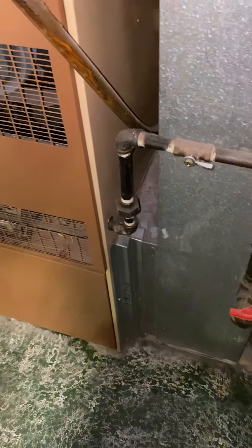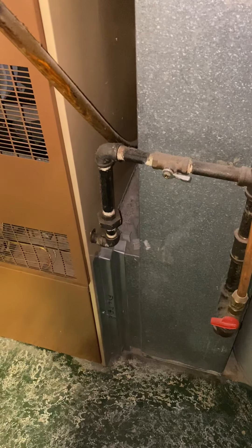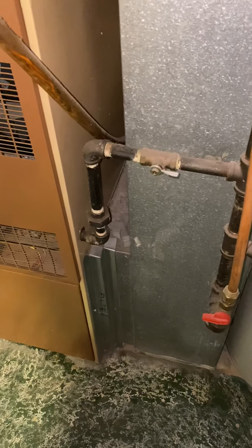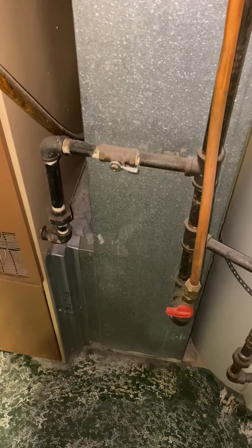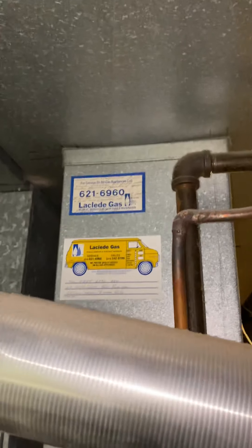We'll have a base we'll set everything up on, and we'll have to redo the plenum. The return drop is a little under 10 by 24 — that's going to need to be bumped up to a minimum 10 by 26, possibly 12 by 26, depending on what blower size we need. We've got plenty of space to pull that and rework everything.